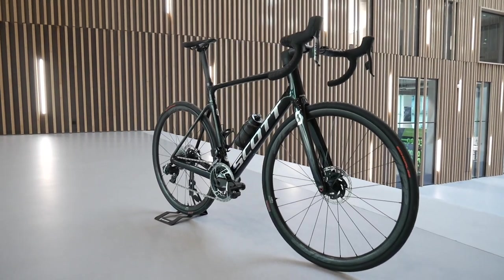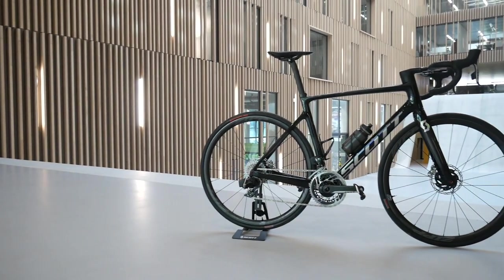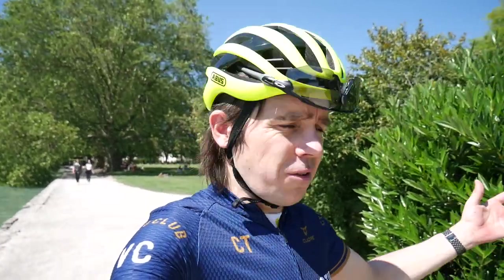When do you get to roll this bike out in competition? It depends what I'm doing. If I go to the Tour de France now, I need to make sure I'm fully recovered from the Giro — I'm still super tired, it's only been three days. Take some time to recover physically and mentally, but the next race I do will definitely be on the new Addict.